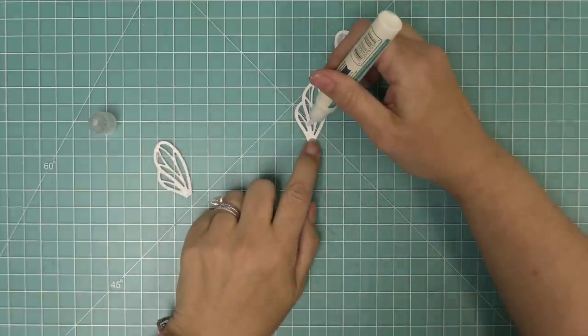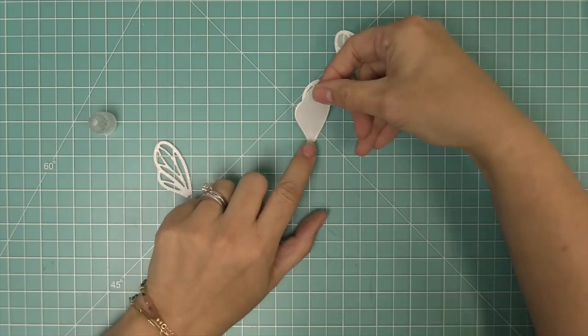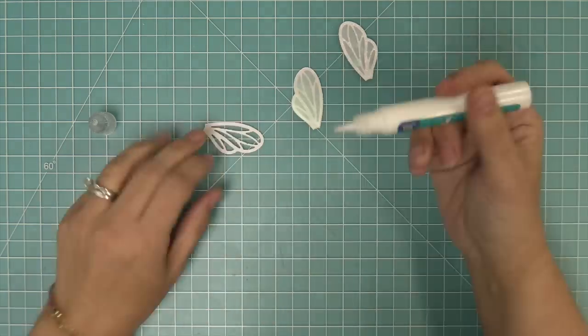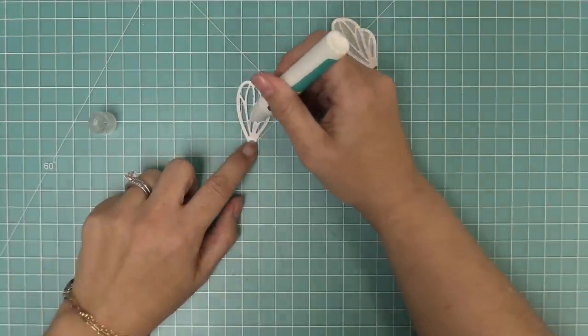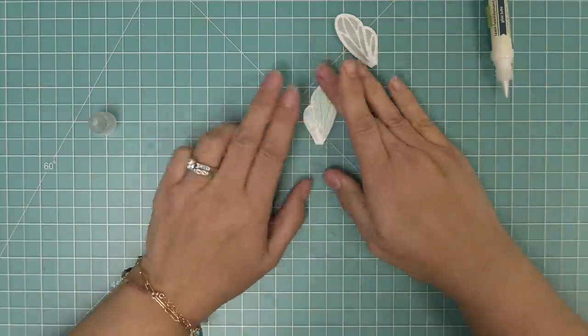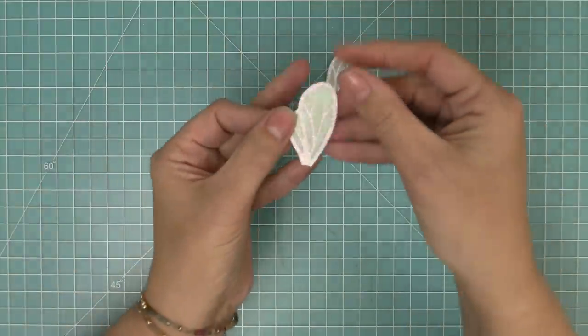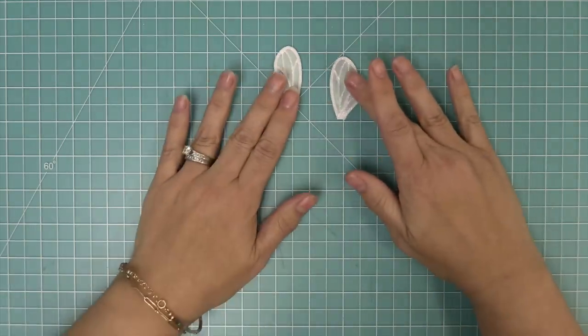We'll repeat that with the other wing, which faces the other direction. We'll add some liquid glue, add our piece of pearlescent vellum, and layer the other wing over top, sandwiching it together so you see that pretty glitter from both sides. This is a three-dimensional bee, so we make sure to layer both the front and the back.